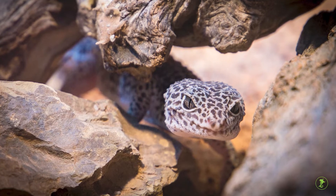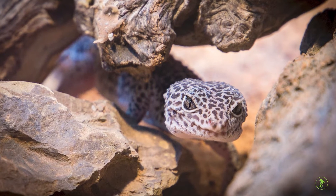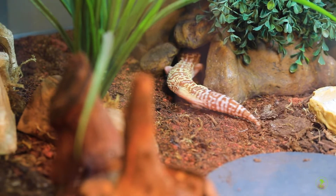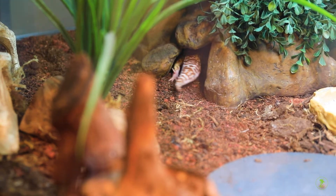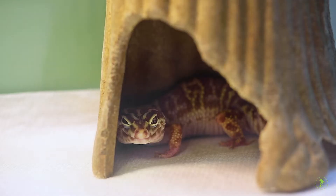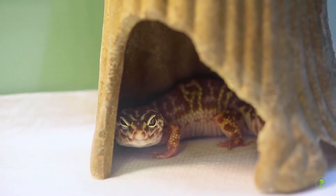Leopard geckos originate from drier desert areas of India and parts of the Middle East, where they hide during the heat of the day in burrows and under rocks. Leopard geckos are solitary as adults and should not be housed together with other geckos.